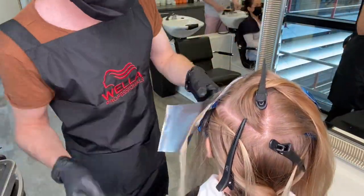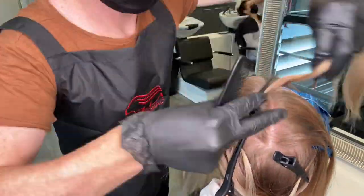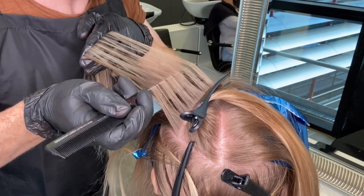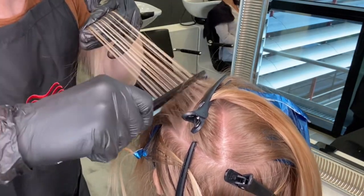Here you can see a closer look from a different angle of the type of weave I'm doing with the teasy lights and that gentle diffusion on the natural root area. If you want to learn more about teasy lights, there's an awesome video with my buddy Fergal — we'll put the link below in the description, he does great hints and tips on teasy lights.